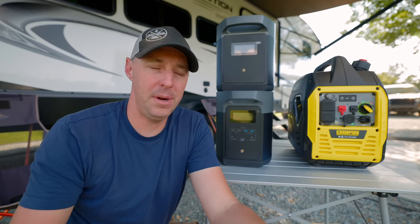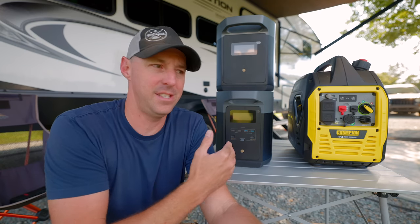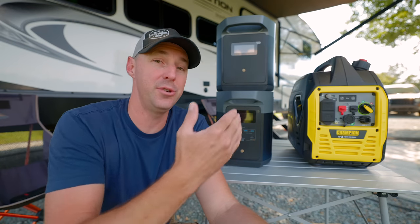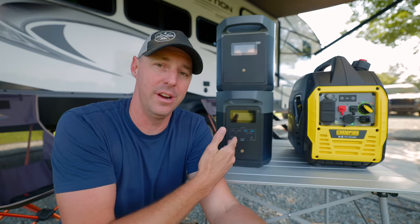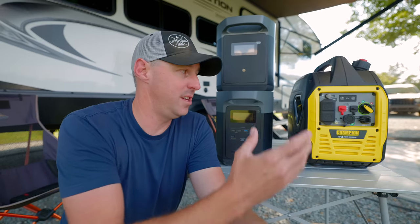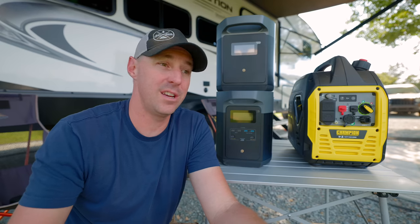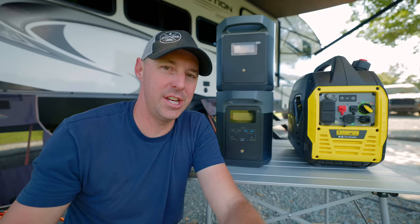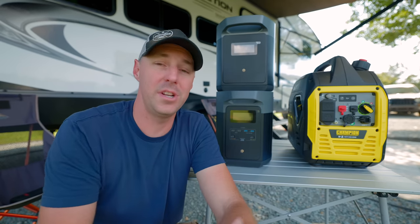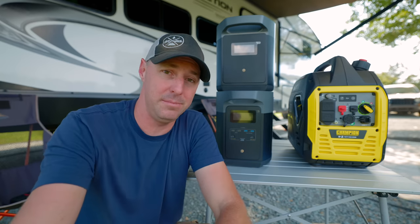I think that's going to do it for our comparison. I tried to be as fair and honest as possible, looking at the Champion and the Delta II Max, seeing the pros and cons of each. Hopefully it'll help you make a decision — the Delta II Max might fit your scenario as a generator replacement, or you might want a dual-fuel generator to recharge batteries and run things around the RV alongside an inverter setup. I hope you liked seeing these two units go head to head. If you did, give it a thumbs up, hit subscribe for more RV videos, and we'll see you next time.